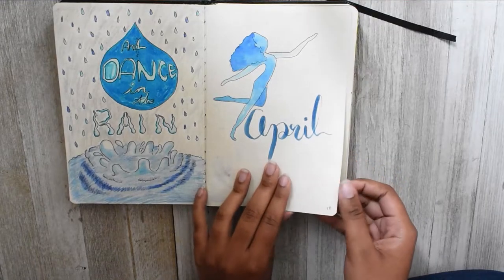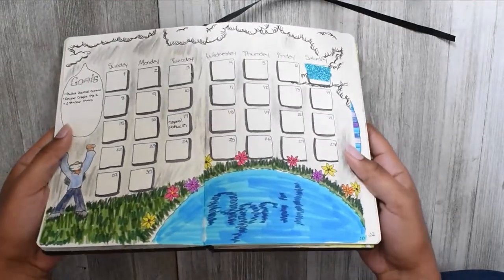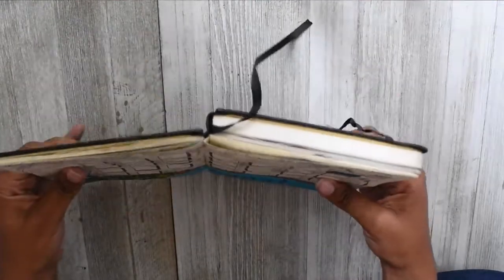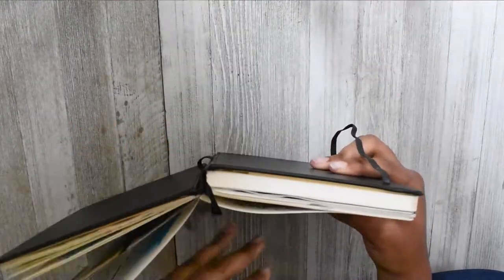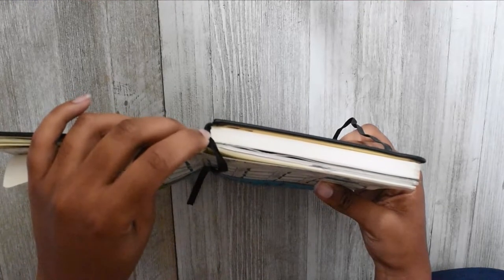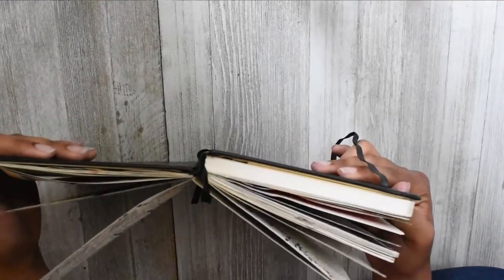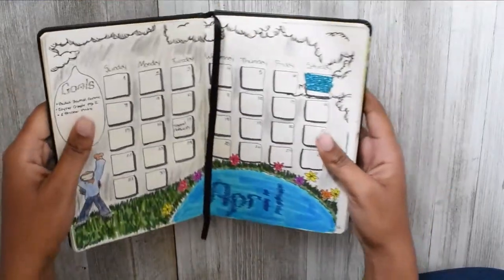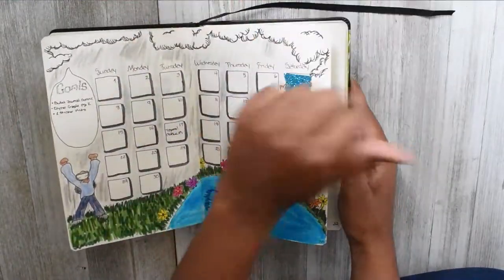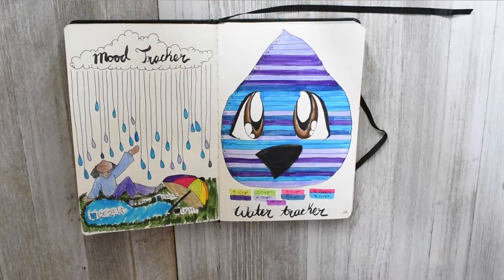This is the beginning of April and then this is my monthly calendar. Something I'll note because this page made me remember — I have not had any issues since I used that Liquitex matte gel to bind my book back together. It hasn't even tried to come apart, so I like that.